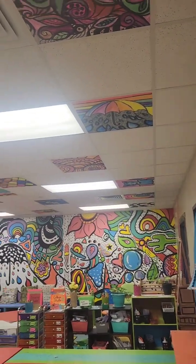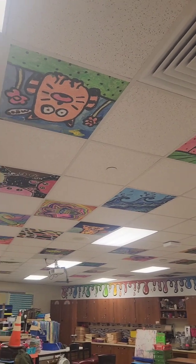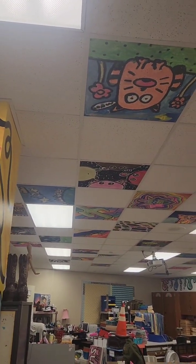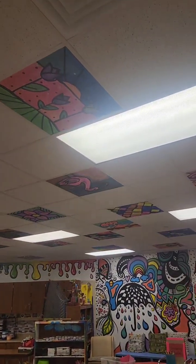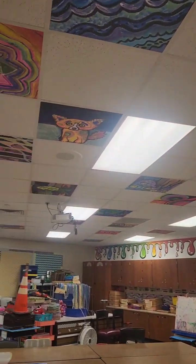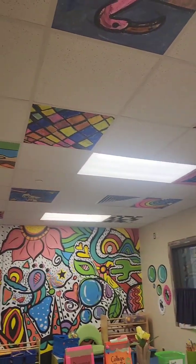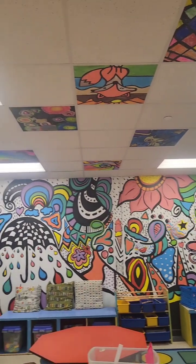If you just look around, we're starting to get a full ceiling — even though we're having a complete new roof installed and all the ceiling tiles are going to be coming out this summer. Our school is having an upgrade on our HVAC system.